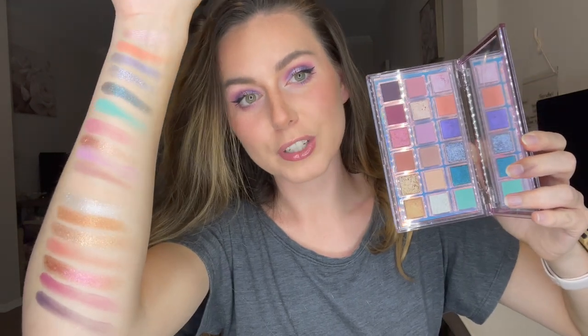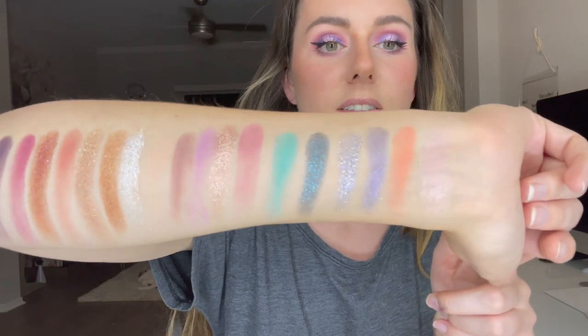I have swatched all of these shades and they are so pretty — I'm obsessed with all of them. They all come out pretty nicely. I did have a little bit of fallout with a few of the mattes, especially the one I used as a transition shade. This teal shade I am so excited for — it is super pigmented. And the glitters are just gorgeous. If you guys got this palette from Boxycharm, let me know what you think! It's also been on sale at Sephora for a really long time — literally for months.